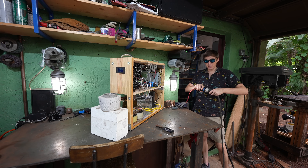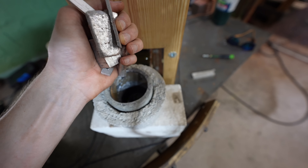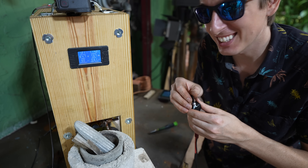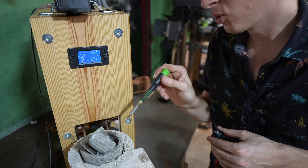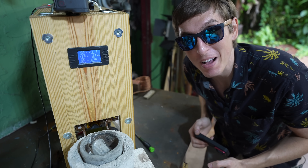Alright, let's see if we can melt some aluminum. I'm just going to throw some aluminum in here, add some coins, and let's see how fast this is. Three, two, one. Oh wow, I see it — it's already red hot in there. Oh my, it's going so fast. Wow, that is really melting.